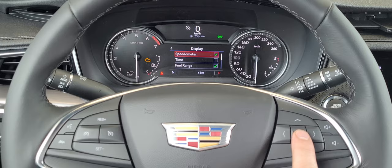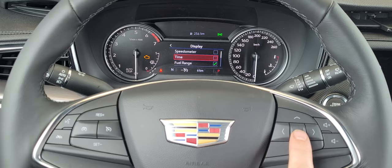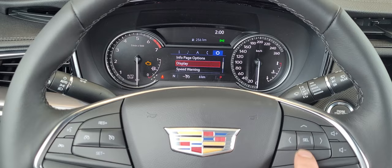We're going to turn off the speedometer. I can add the time there if I want to see the time. There we go — now two o'clock. And I'm going to go back, and then info page is just above.